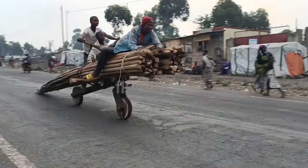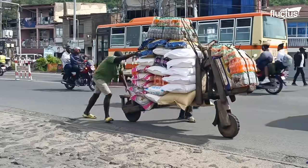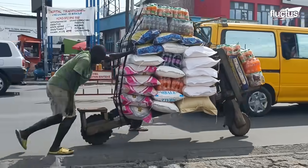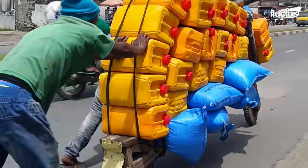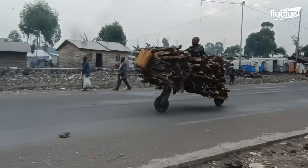Hello and welcome back to the Flectus Channel. Necessity breeds innovation, and in poorer areas of the world like the Congo, one of the best examples of such innovation is the Chukadu.